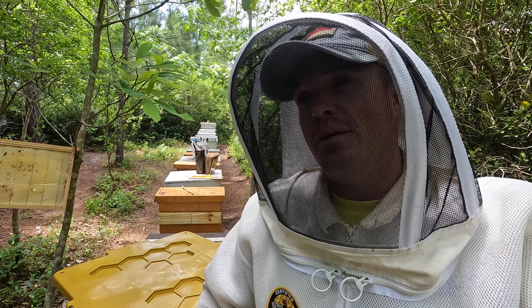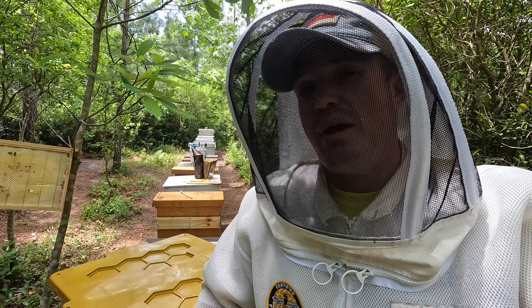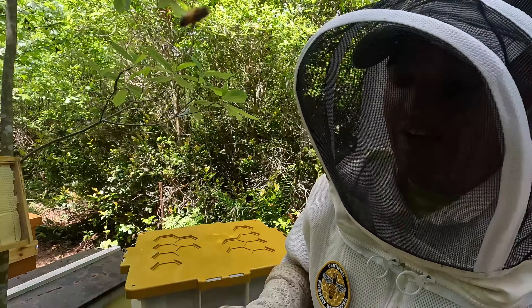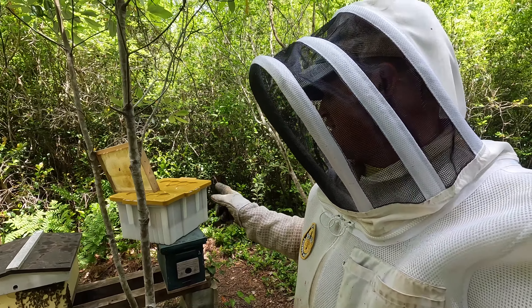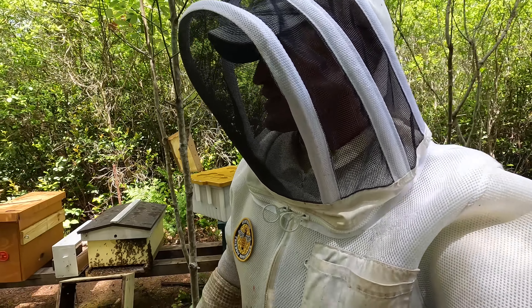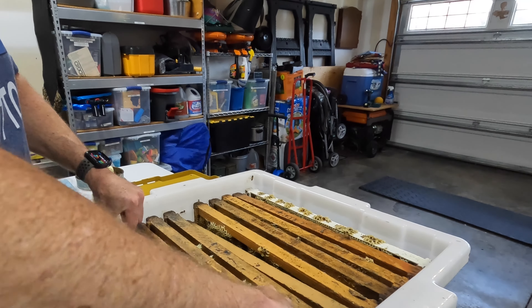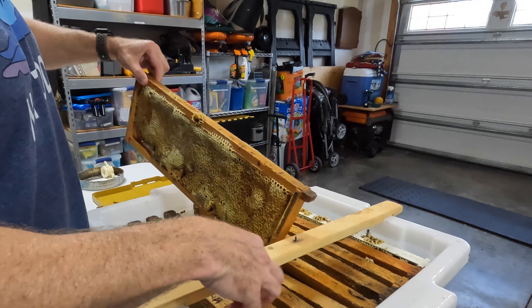Then I'll move down into number two and do the same — at least pulling the frames today and harvesting them. If I can get them re-added today, fantastic; if not, I'll do that tomorrow morning. I'm pretty excited to be pulling honey about six weeks ahead of time. That's plenty of time for the bees to completely refill these frames — I could get possibly 50 to 60 pounds of honey off hive number one this season. And that's one of nine hives that overwintered.